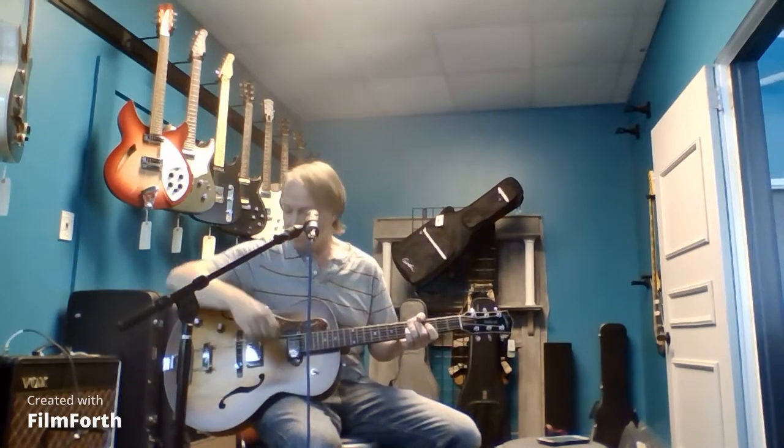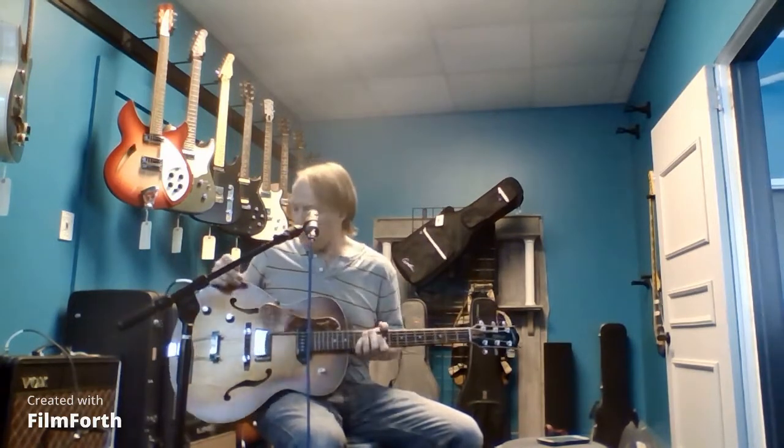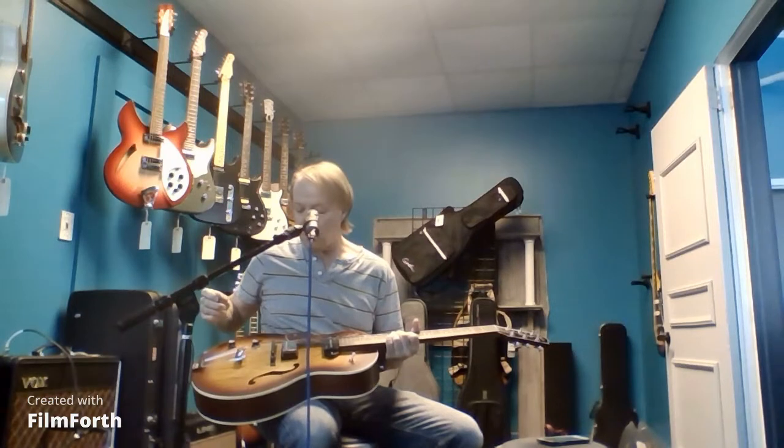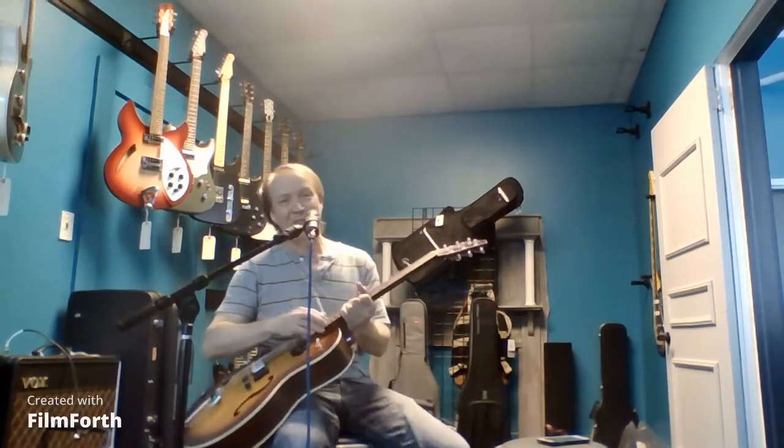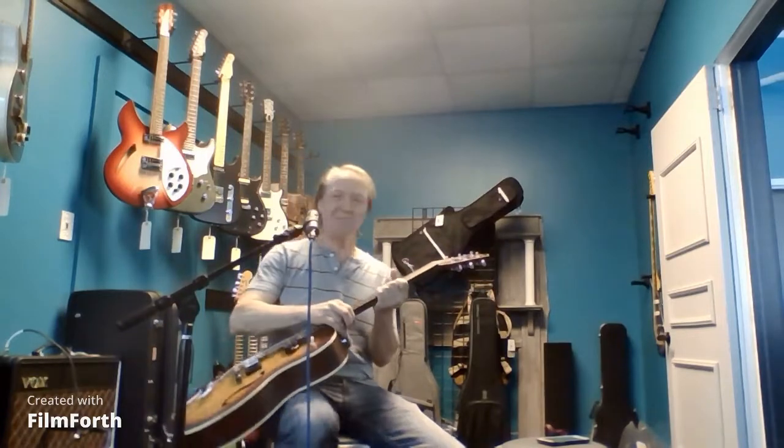Anyway, cool guitar. Godin Fifth Avenue. Probably the only one like it anywhere. Anyway, that's all I got for today. Thanks, take care now. Bye.